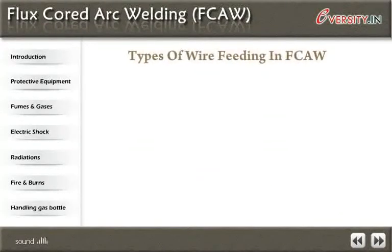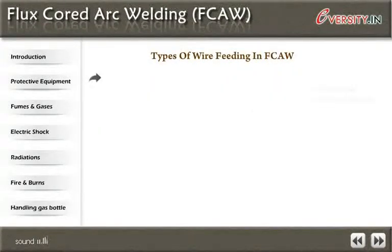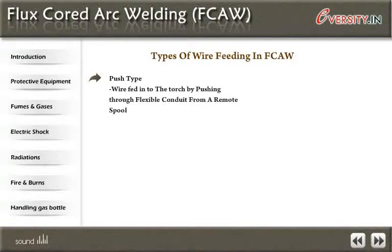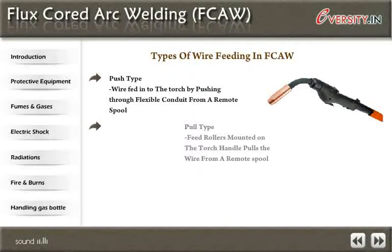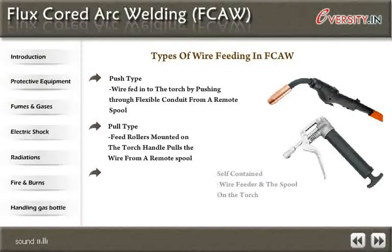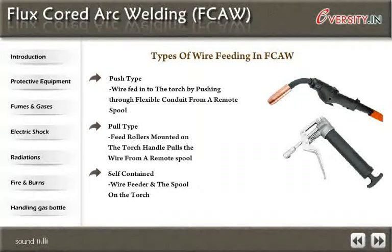Types of wire feeding in FCAW: push type feeds wire into the torch by pushing through a flexible conduit from a remote spool. Pull type has a feed motor mounted on the torch handle that pulls the wire from a remote spool. There is also a self-contained wire feeder with the spool mounted on the torch.